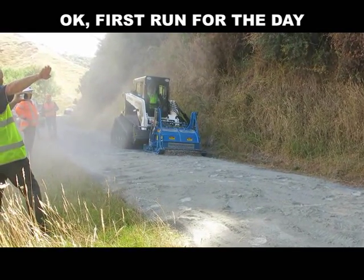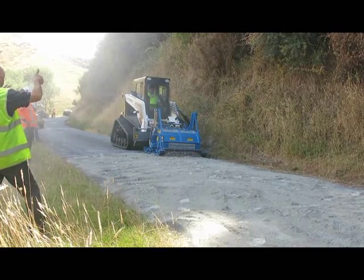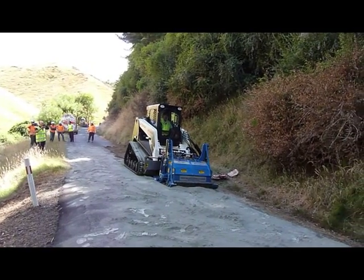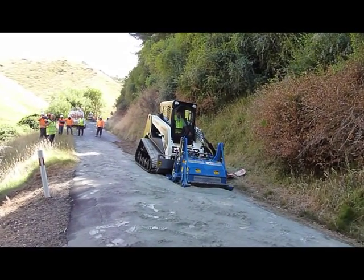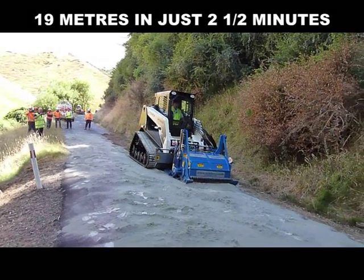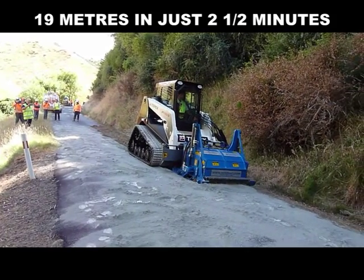We're ready to do the first run of the day. The cement has already been spread on the surface. This is a patch 19 metres by 3 metres, and each run of a metre wide took less than three minutes. The result was a consistent structural mix — not over-pulverised, but well broken up and mixed throughout the full depth.